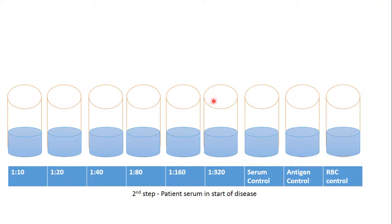Remove the last half of liquid into the disinfection solution. We add patient serum at the original dilution into the serum control, excluding the antigen control and RBC control.